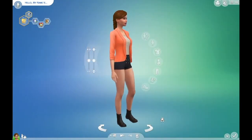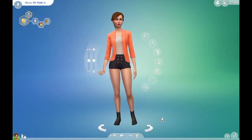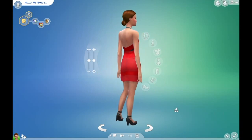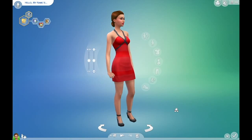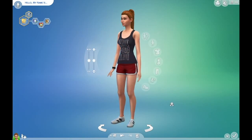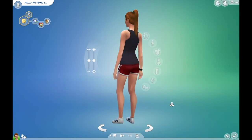So this is the end result of my Create a Sim. As I said at the beginning of the video, I'm working with minimal content, so she's a pretty basic sim, but I think she came out pretty cute. Anyways guys, this is my creative sim, my artistic sim — Miss India Hinton.